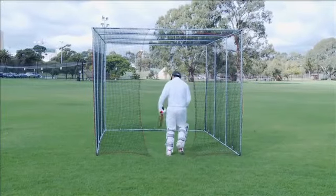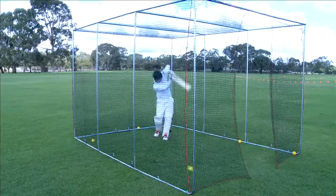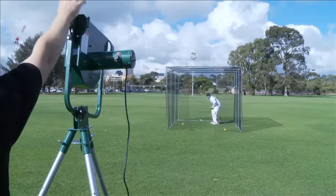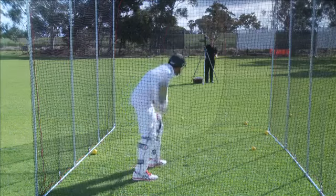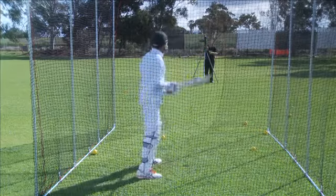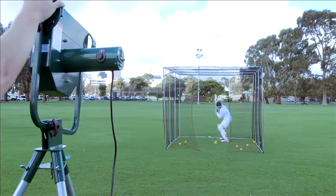Along with the range of Paceman Bowling Machines, Dimension Sport has developed the Home Ground Batting Net. The perfect addition to your bowling machine to maximise your practice at home, the Home Ground is the first of its kind, providing a spacious and secure batting environment.